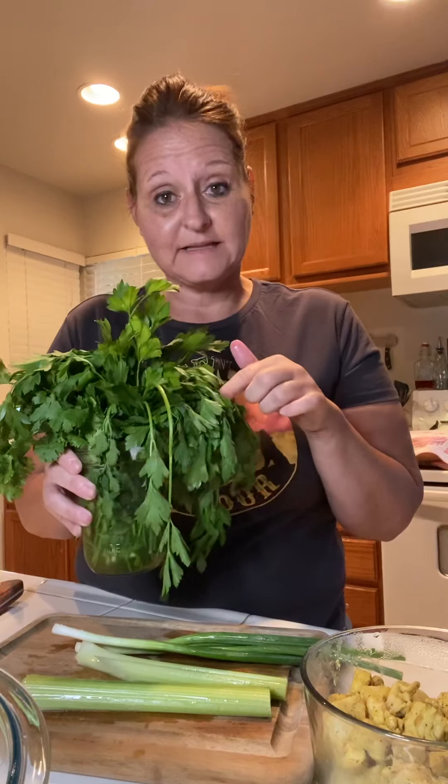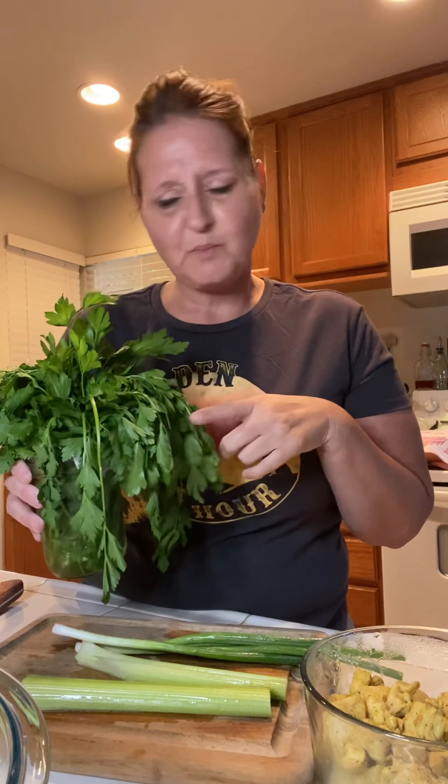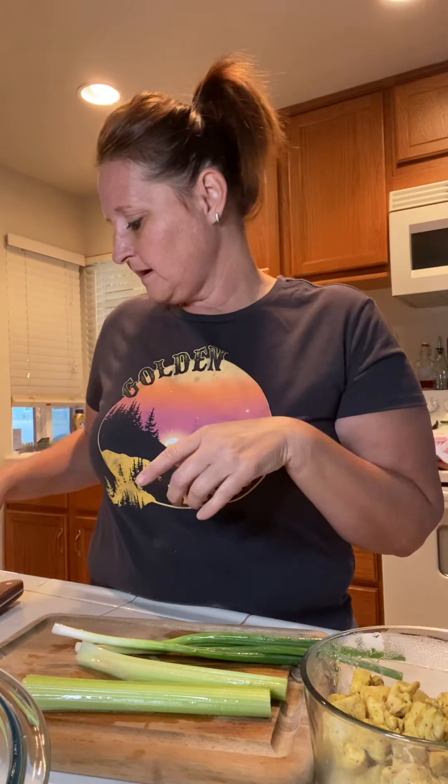So we're gonna use the chicken, we've got some celery, we've got some onion, we've got some parsley and some cilantro. I think I'm just gonna use the parsley tonight. Then we got some feta and we got some yummy mayonnaise.